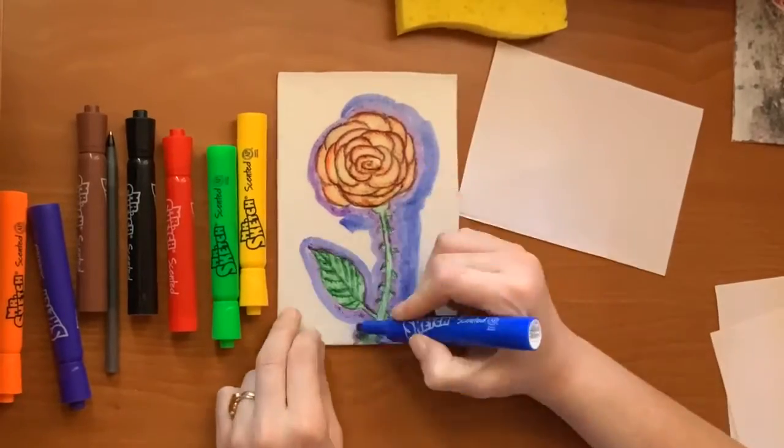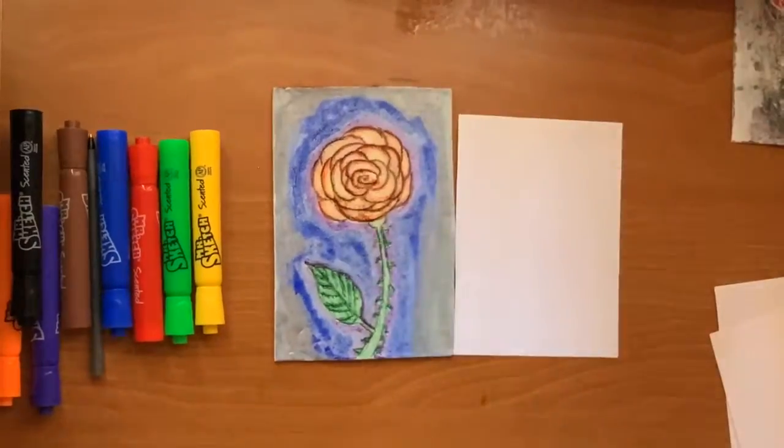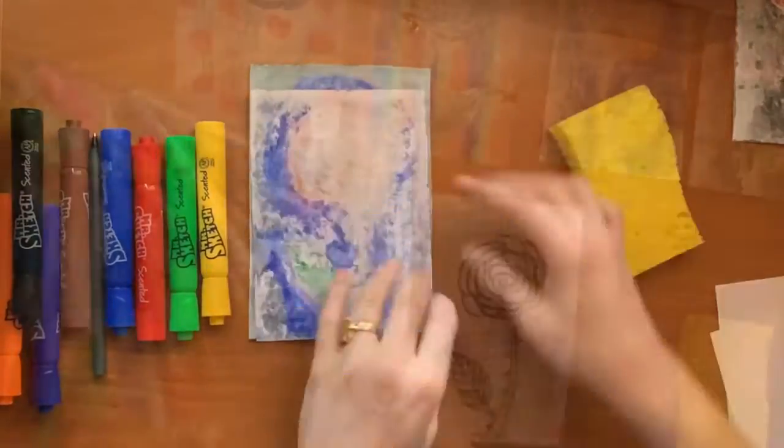Let's color it again and use a different color scheme this time. When it's ready, I will wet the paper, place it on the styrofoam, and without moving it, press all around to make the print.